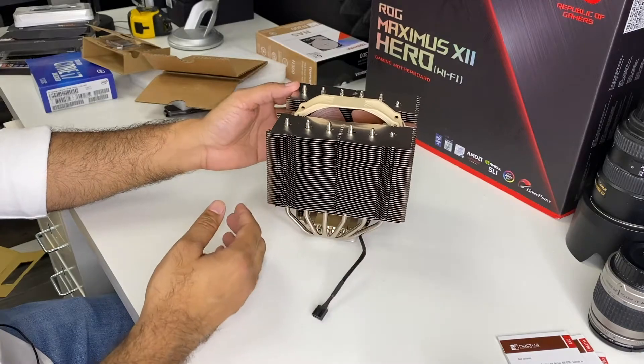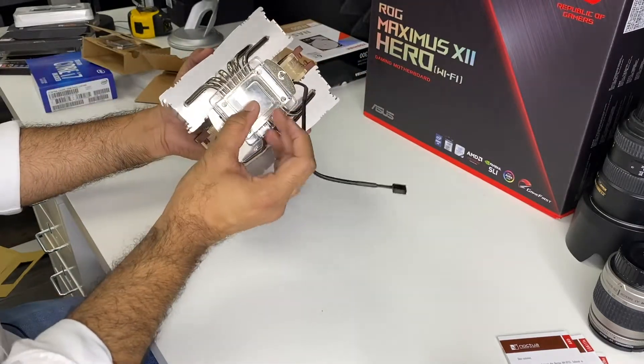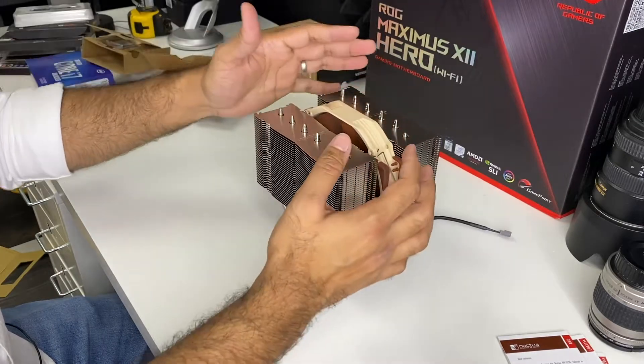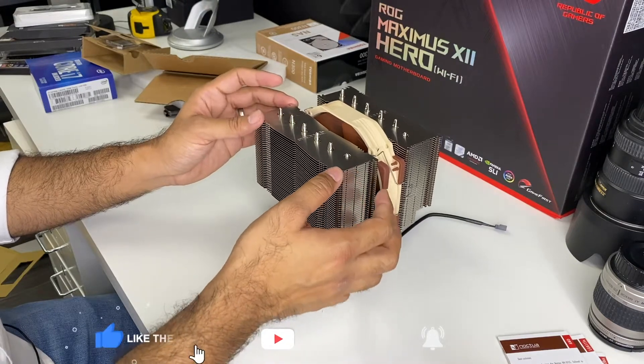Here is the whole giant heatsink and fan. The contact point to the chip is right down here, as well as a cable for the fan that I gently pulled out. You want to be gentle with this because each of these little pieces of metal right here are very thin and can bend very easily.